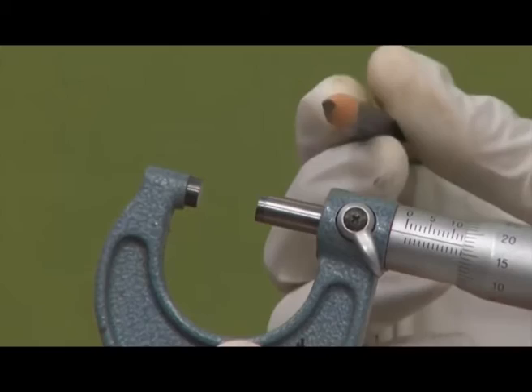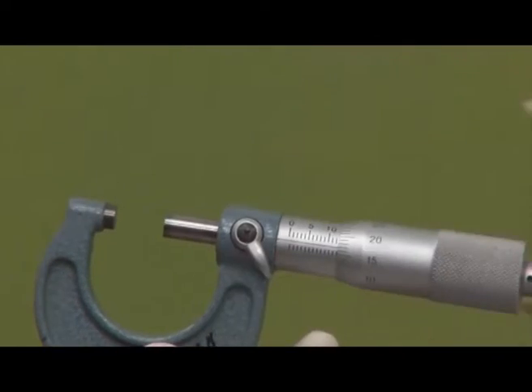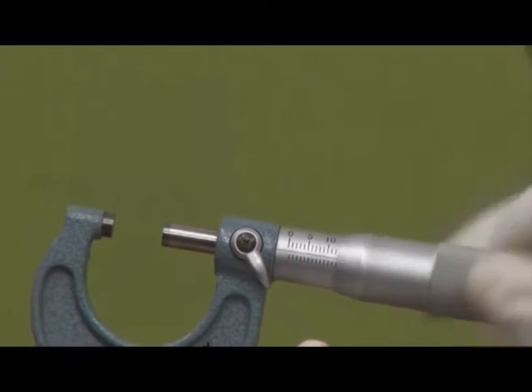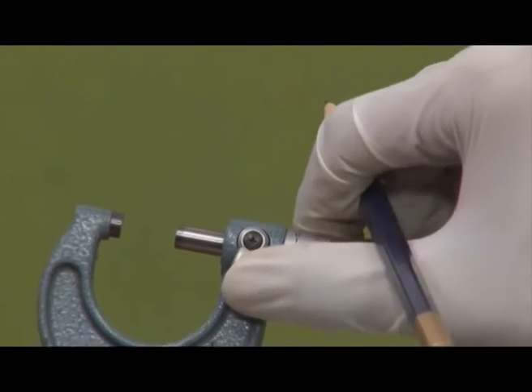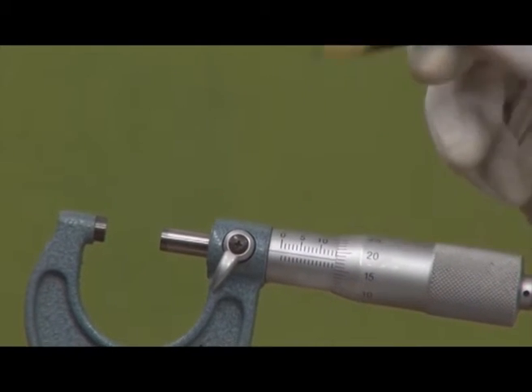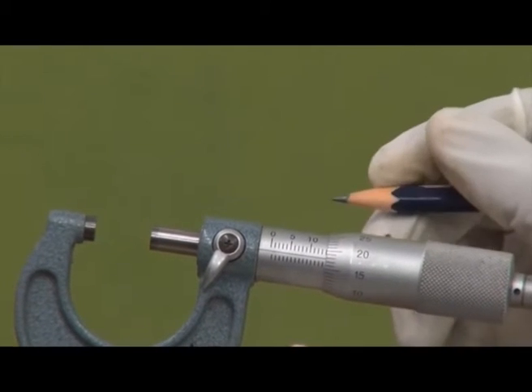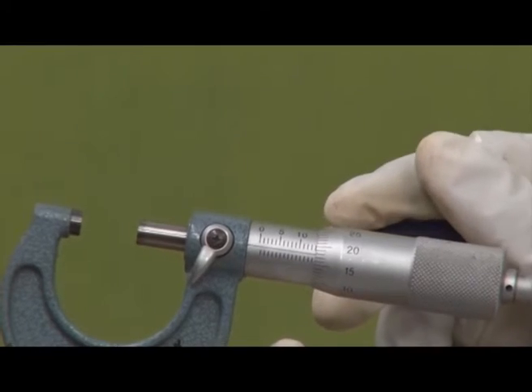We have a thimble or spindle here, which is the movable part that can move forward or backward using the screw. We also have a lock nut — at any point we can lock the reading using this lock nut. This lock nut is used for convenience: once we take the reading, we can lock it and then note it down easily.